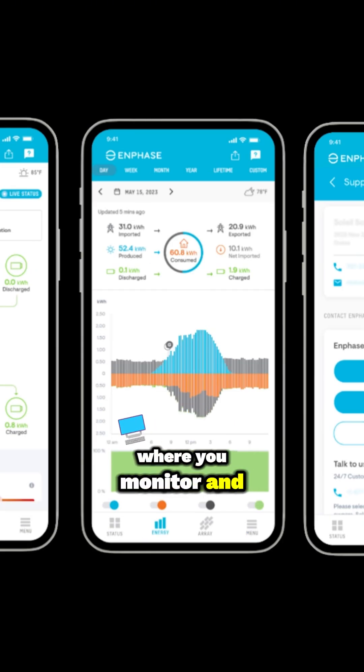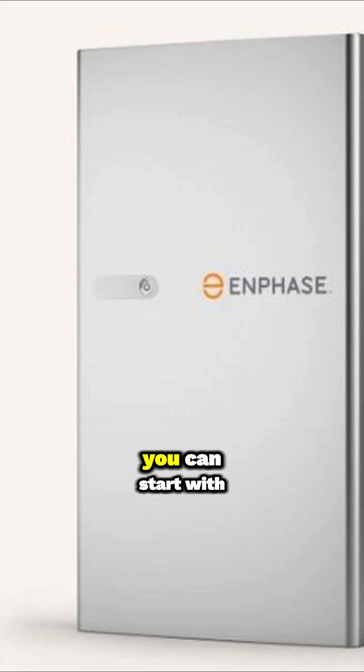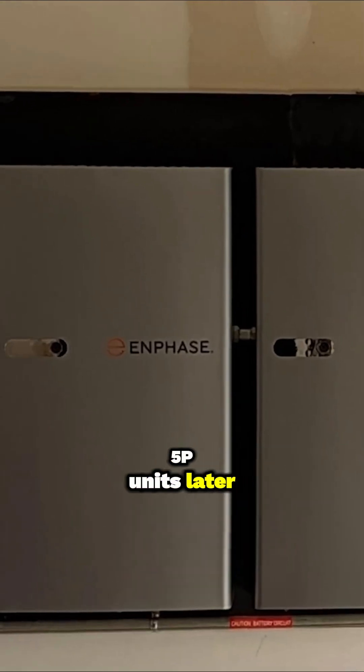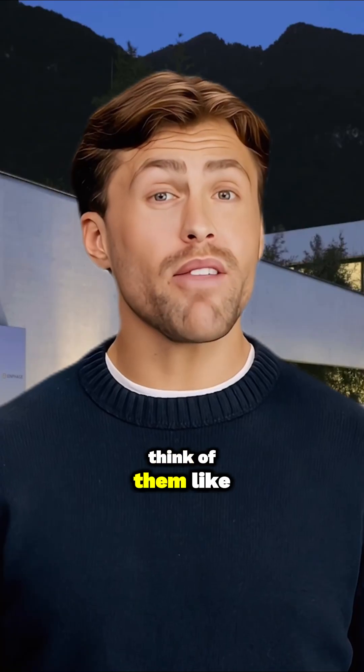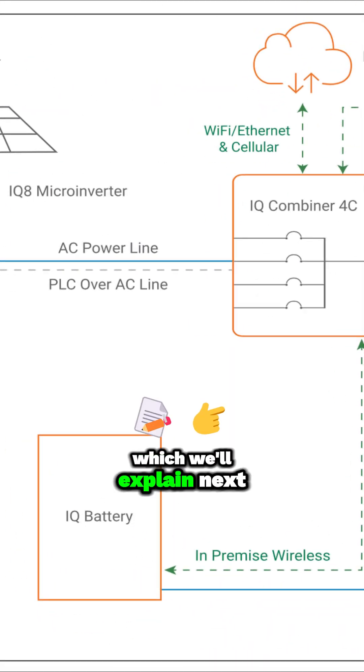Where you monitor and control things. Two core ideas define the Enphase approach. First: modularity. You can start with one 5 kilowatt hour battery and easily add more 5P units later if your needs grow — think of them like energy Legos. The second is its AC coupled architecture, which we'll explain next.